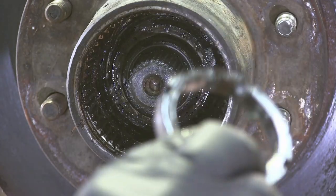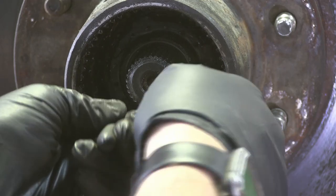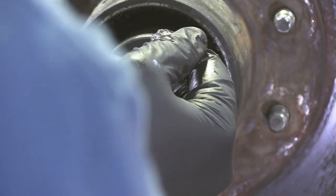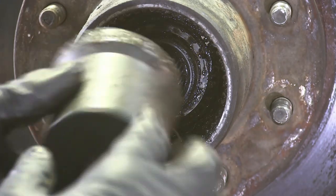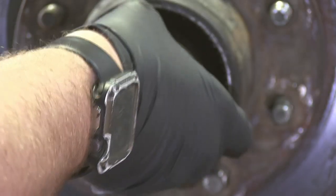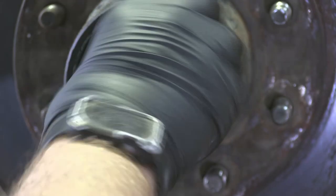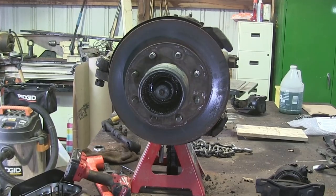There's the first nut. Now we just need to get off the retainer washer and then the inner nut. Now we just need to pull the hub off.